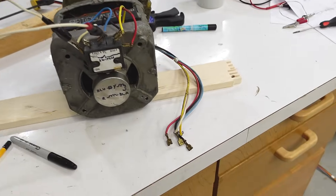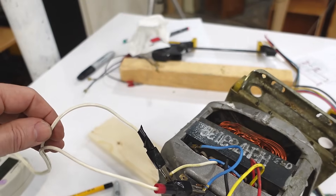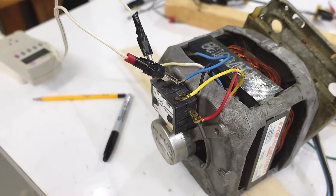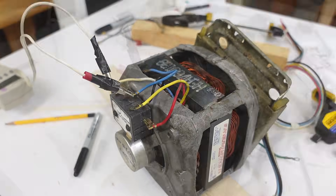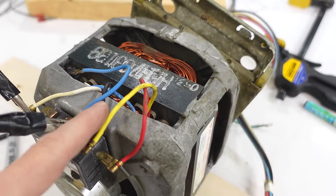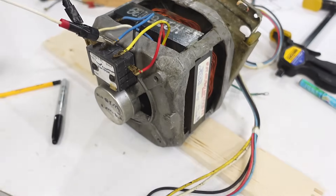But why did this motor have 5 wires coming off of it before, whereas I only need 2 power leads? The thing is the timer in this washer could reverse the motor for the spin cycle and the wash cycle. Whereas if I want to reverse it I need to switch the red and black wires at the motor, so essentially bringing those out to the timer requires more wires.